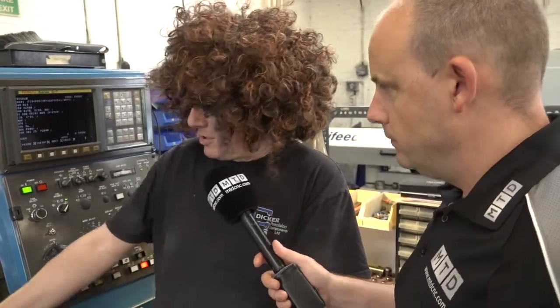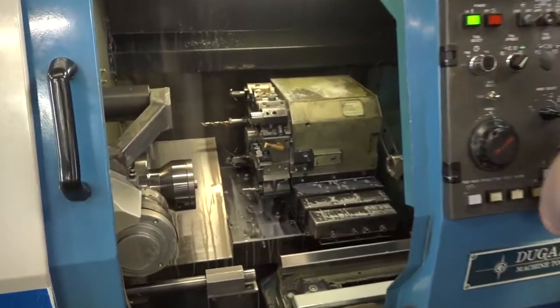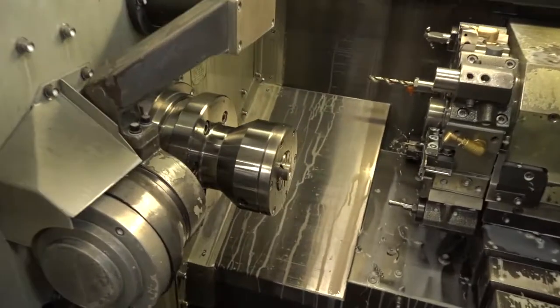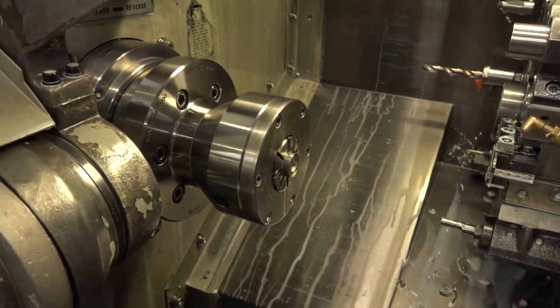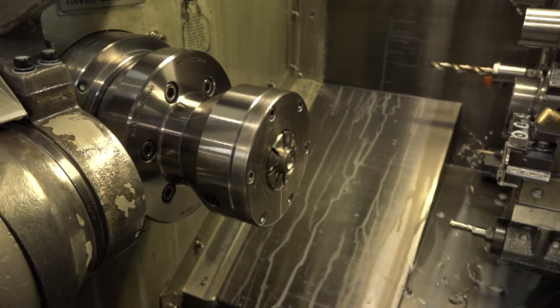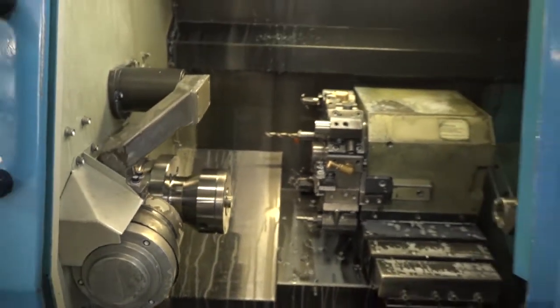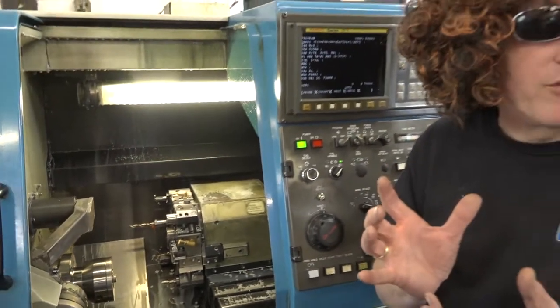Chris, tell us — before we look at what you've got now — how would you have previously put collets on the machine and taken collets off? Well, the collets are held on by a faceplate which is held on by six screws, so every time you wanted to change the collet you'd have to pick your allen key up, undo all the screws, and invariably you'd drop a screw or drop the allen key, take it all out, clean it out, and then reverse the process for putting the next collet in.